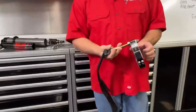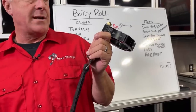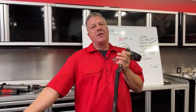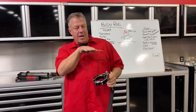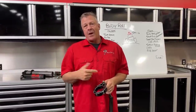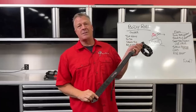Do limit straps help body roll? No — limit straps do nothing to eliminate, fix, or worsen body roll. A limit strap only prevents the shock from going to full extension at the last quarter to half inch of travel. You would never reach full extension in a corner. Limit straps help shock life and stop extension clunk — that's their purpose in off-road, not body roll control.